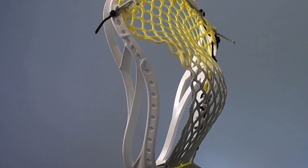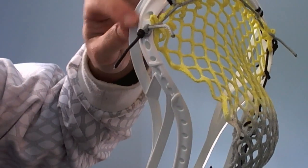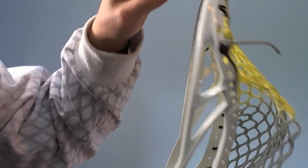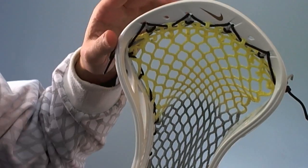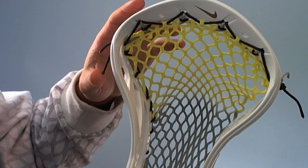Alright guys, so now we're going to learn how to string the mid pocket in the Nike Lakota. First I've got my top string on the second sidewall hole, and that's just a normal or a triangle nine diamond top string. You can do a normal one if you want — I've got tutorials for both.